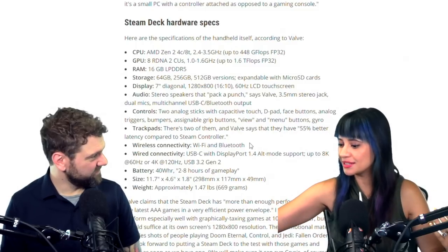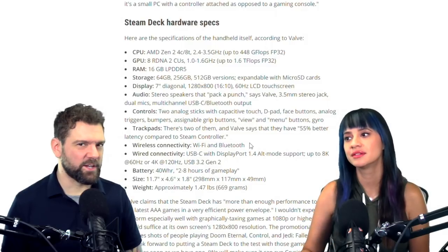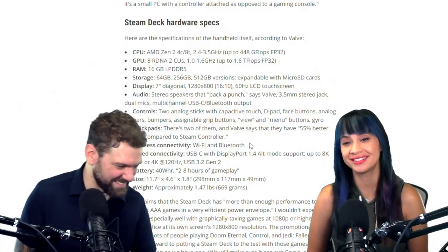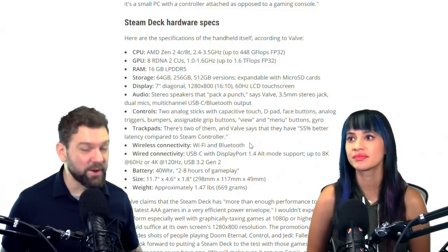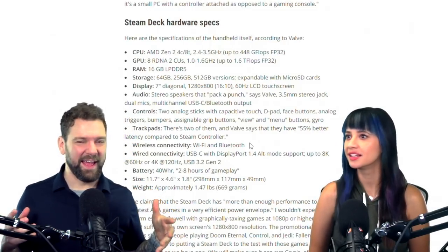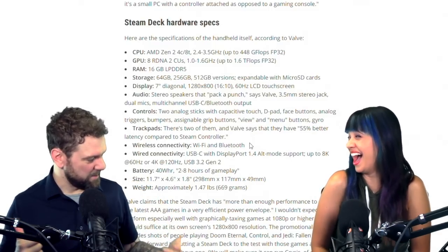It makes my gaming experience feel like it has a time limit on it. This is going to be a really expensive, power-hungry way for me to not decide what I'm going to play on Steam.